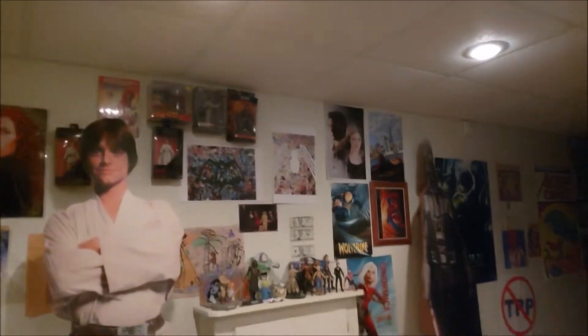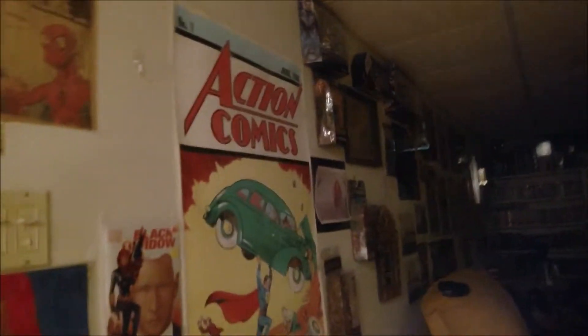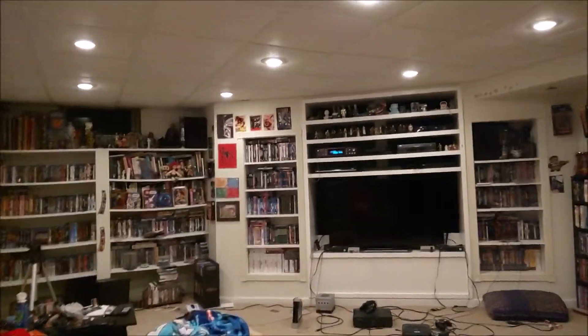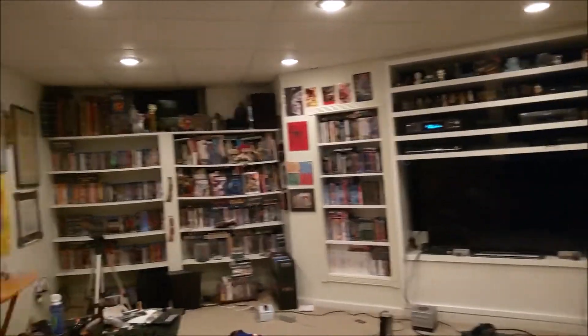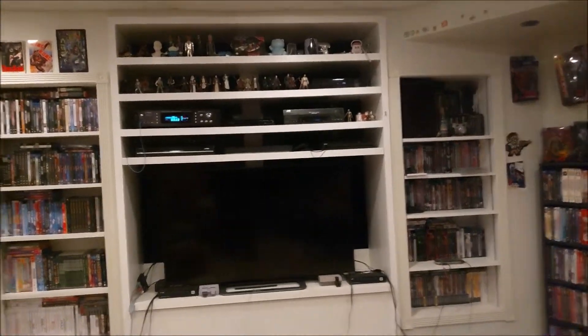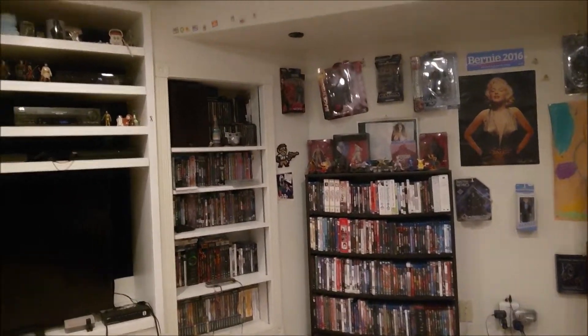I went to clean my empty cage today — first time for that, and it's going to be a little annoying. It's a newer cage but an old cage design I've had for a while. We had some friends come over, so we played Smash.